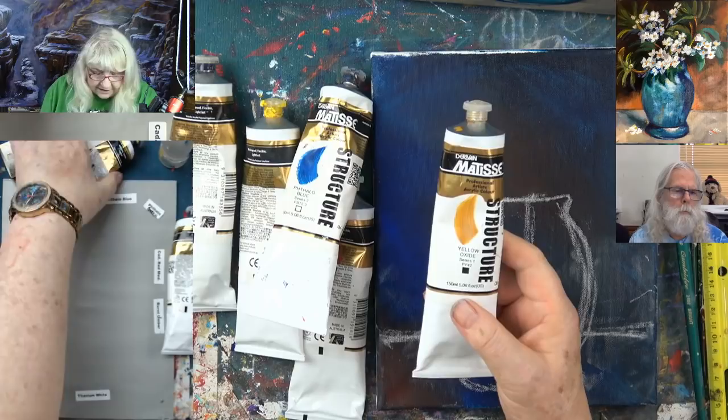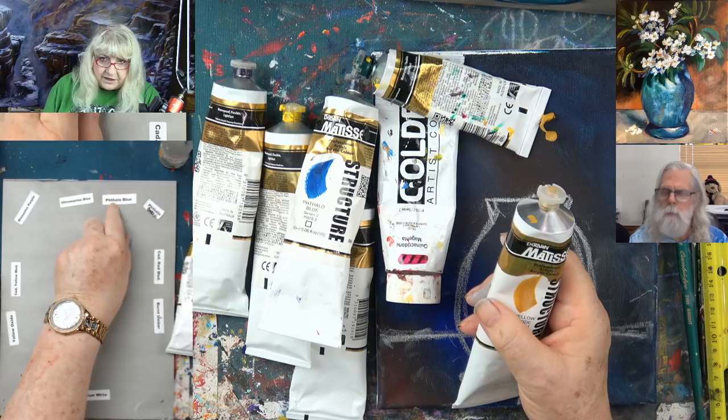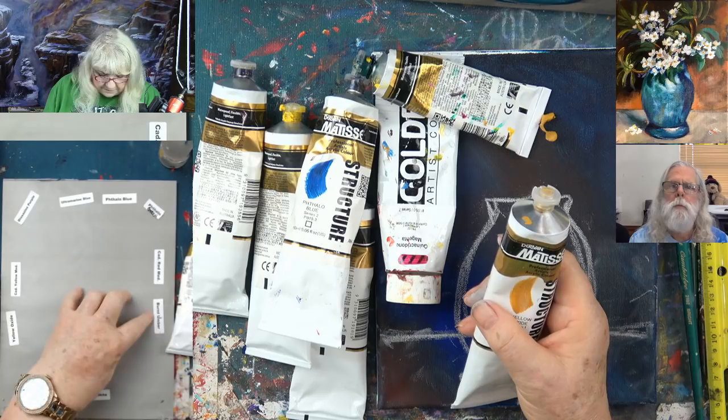Let me tell you the colors: cadmium yellow medium, yellow oxide, dioxazine purple, ultramarine blue, phthalo blue green shade, phthalo green, cadmium red medium, and burnt umber. Can I answer any questions while I'm putting these out?